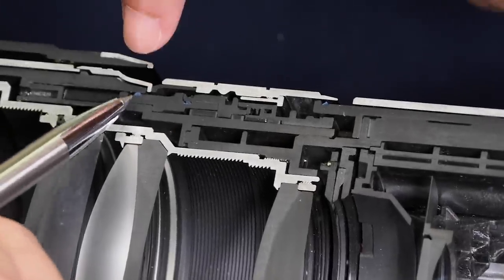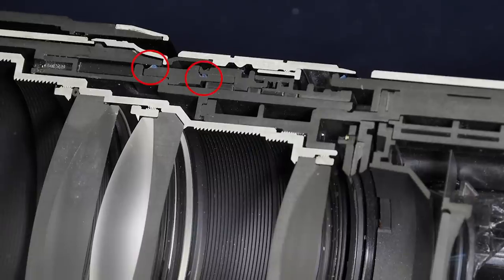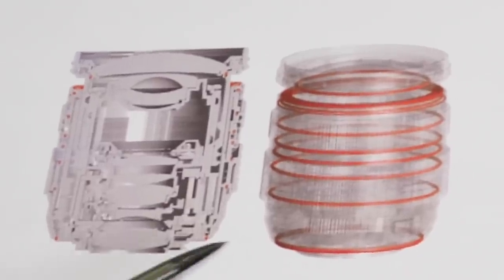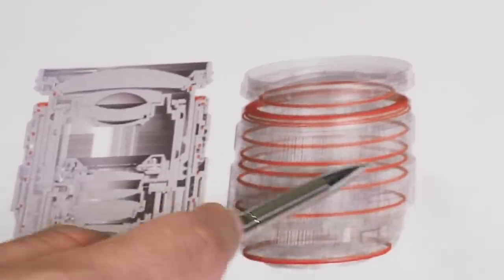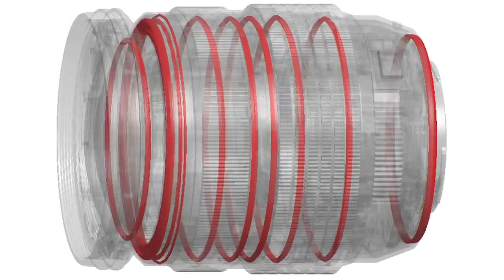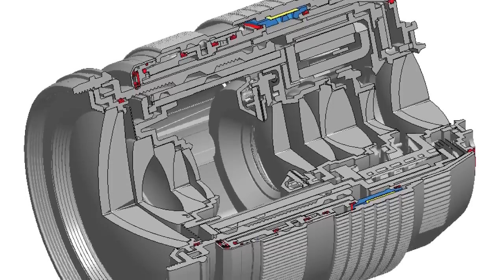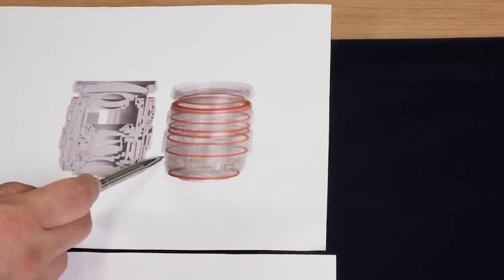For lenses, Olympus uses polymer gaskets for sealing. You can see a couple in the cutaway here as little blue dots. In this next shot we're looking at a diagram of their 12-40mm f2.8 Pro lens showing all of the sealing elements in it. Beyond just the moving parts, they also need to seal any joints between separate pieces, and that takes a lot of seals and gaskets. Most of these seals are skinny, large-diameter o-rings, as seen in the cutaway from the diagram.